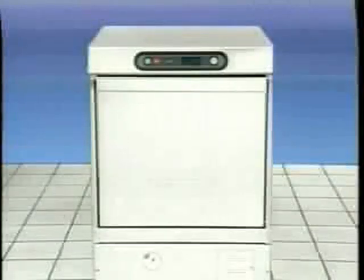The Hobart LXI provides a lifetime of useful service if used and maintained properly. This concludes operator training on the Hobart LXI dish machine. Please refer to your instruction manual if you have any additional questions regarding the use or operation of this machine, or call your local Hobart office.